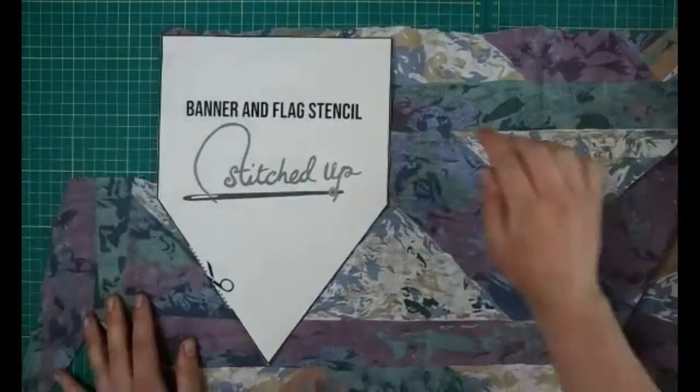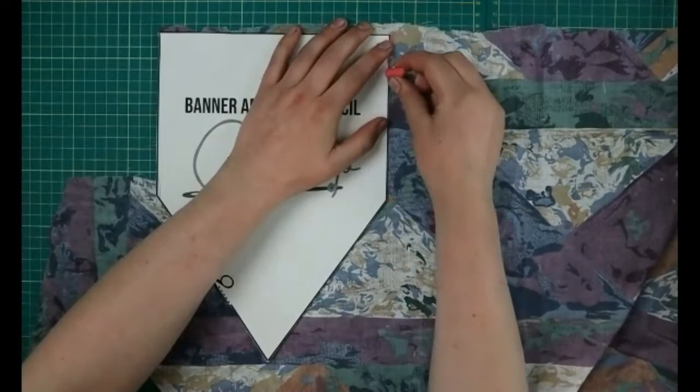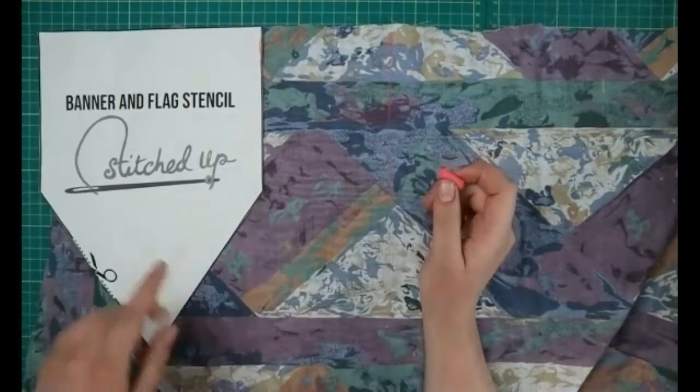Then you can either pin this down and cut it out, or if not you can draw around it with a pencil or some chalk. You just draw around where you need to cut out, and then when you take it away you can see where you need to cut.